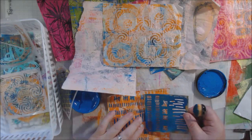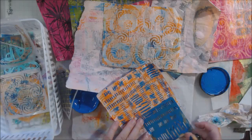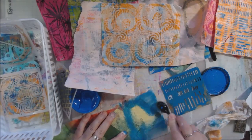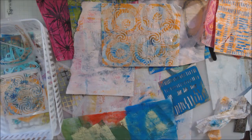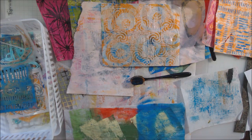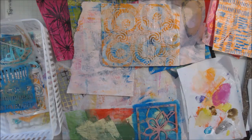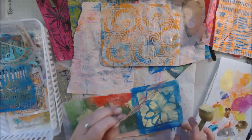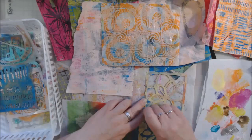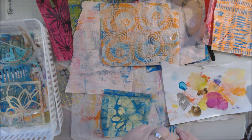A fun thing to do with these is throw a pack of gel pens and a little stack of them into your bag when you're traveling or waiting at a doctor's office. We all have downtime — most of us look at our phones, at Facebook or Instagram. What if you had a little pack of these, maybe put on a ring, and just a gel pen, and you sat there and created patterns on top of them? That would be an excellent way to use them. The more you add to them the more interesting they are, so it's always nice to keep adding, tracing, whatever you like.